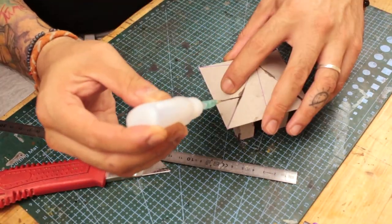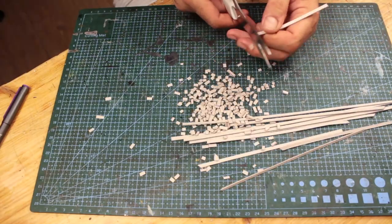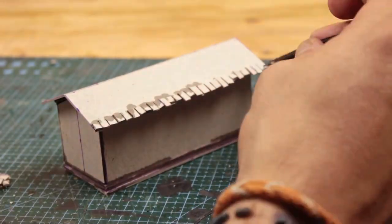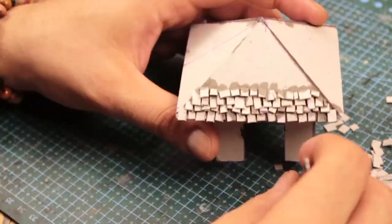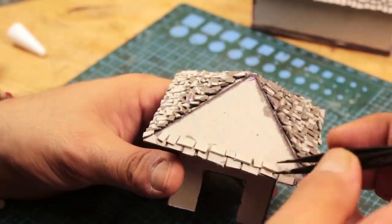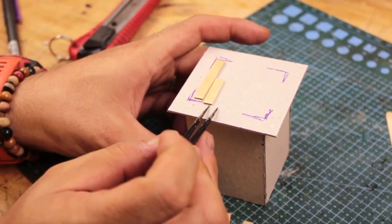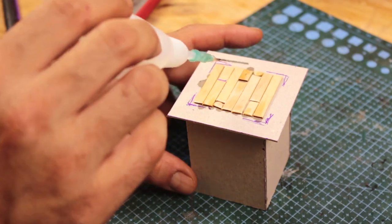I cut off triangles to make a roof, then cut off cardboard stripes to make shingles, then placed and glued every single shingle. It's funny and stupid to say it this way every time. While waiting for the shingles to dry, I laid the floorboard of the tower using string stick cutouts.